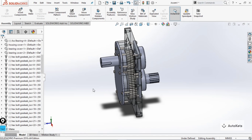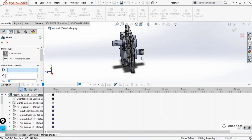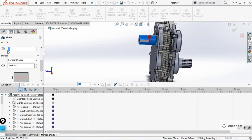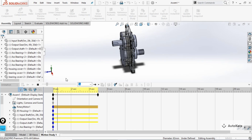To create a motion study, go to the 'Motion Study' tab. Add a motor by clicking on 'Motor', then select the component face to attach the motor. Change the RPM value if desired and make it okay. In the first step it reads the data, and from the next step onwards you will get a smooth motion simulation.